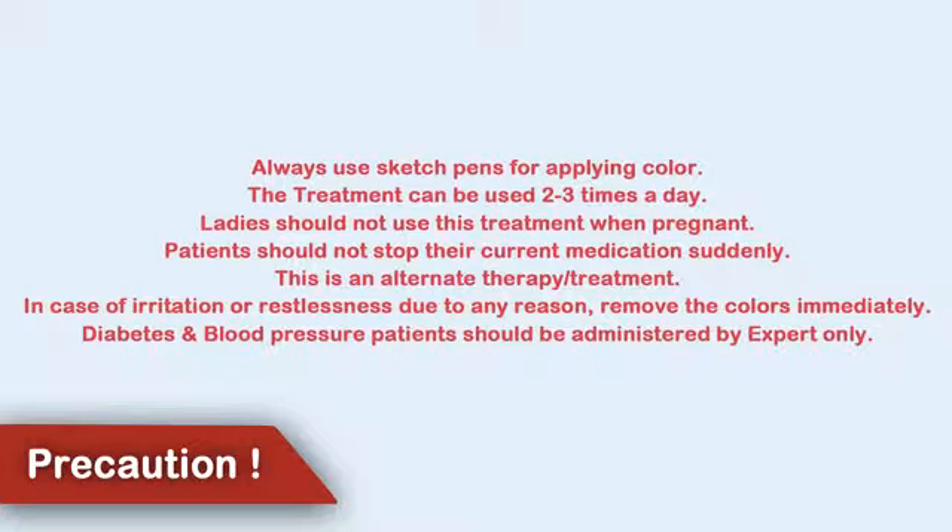Patients should not stop their current medication suddenly. This is an alternate treatment. In case of irritation or restlessness due to any reason, remove the color immediately. Diabetes and blood pressure patients should be administered by experts only.